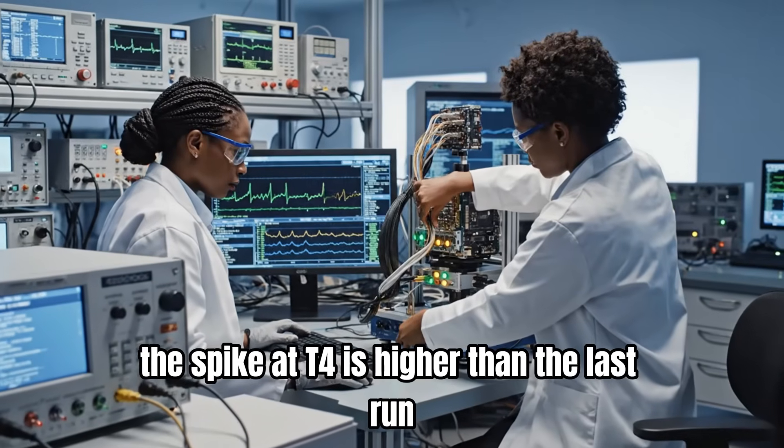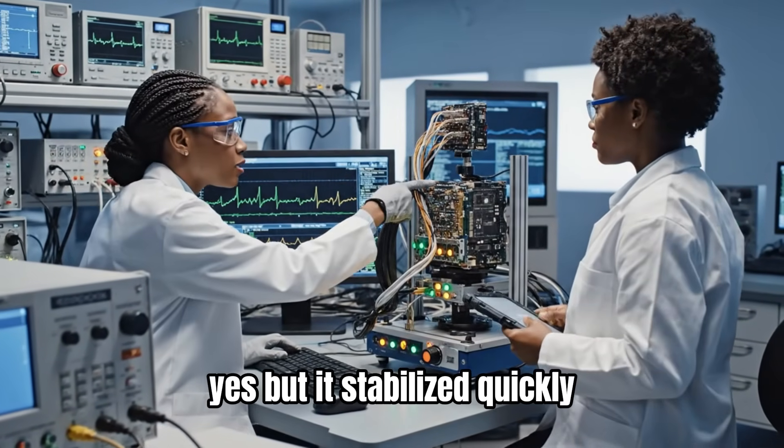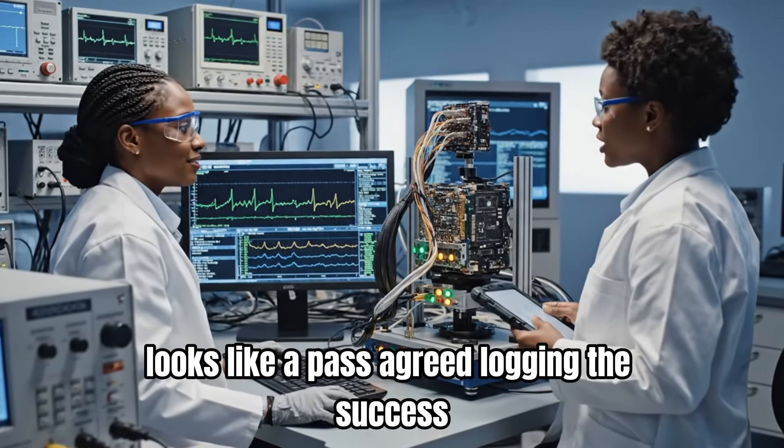The spike at T4 is higher than the last run. Yes, but it stabilized quickly. Looks like a pass. Agreed. Logging the success.